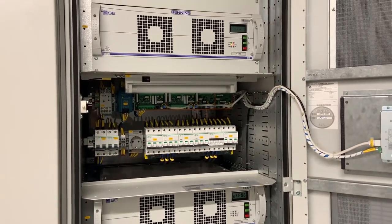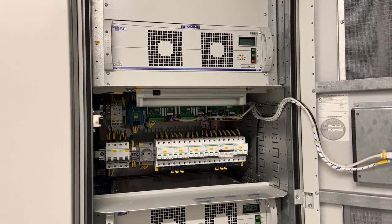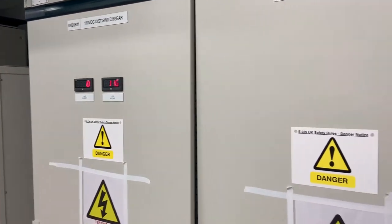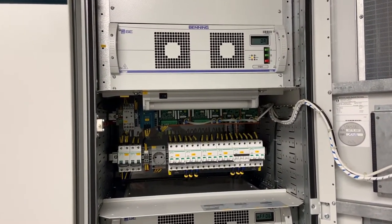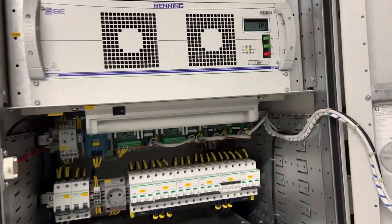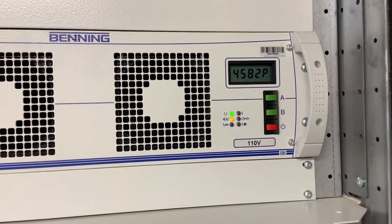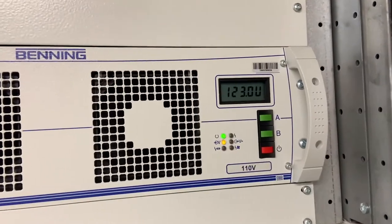We'll show the full sequence of this first module starting up. As you can see there's no increase in output at the moment as this module is still booting, but it is starting to measure the voltage on the batteries. Once it's happy that the module is okay the green light will come on and it will start passing a charge current to the batteries. As you can see the current is starting to increase — it's 122.9 volts being applied at 38 amps.